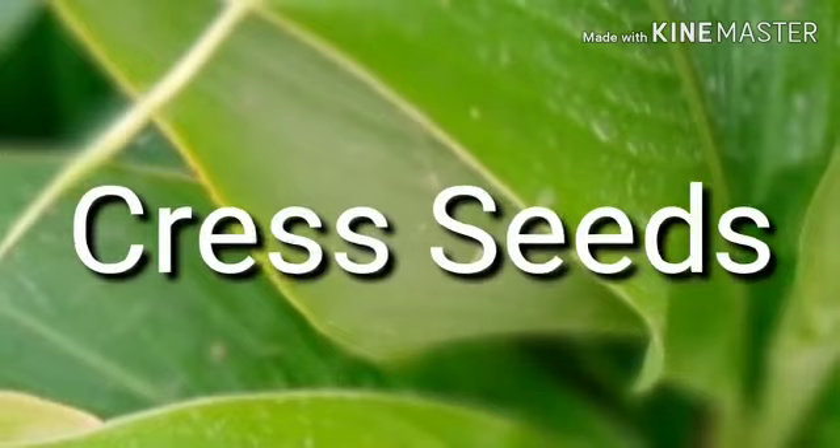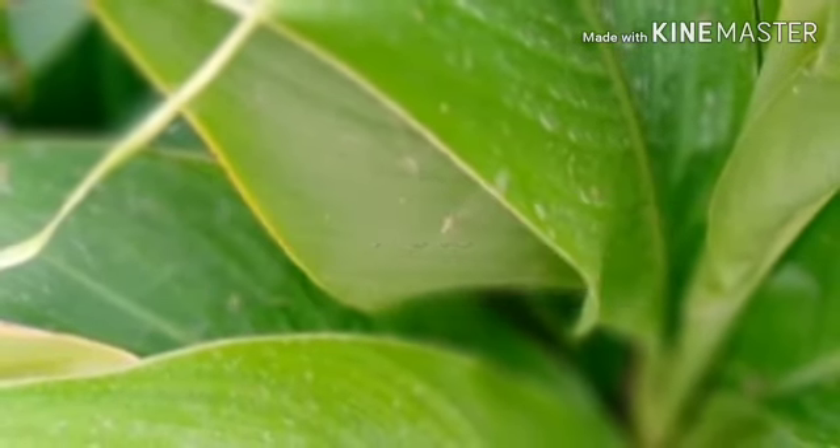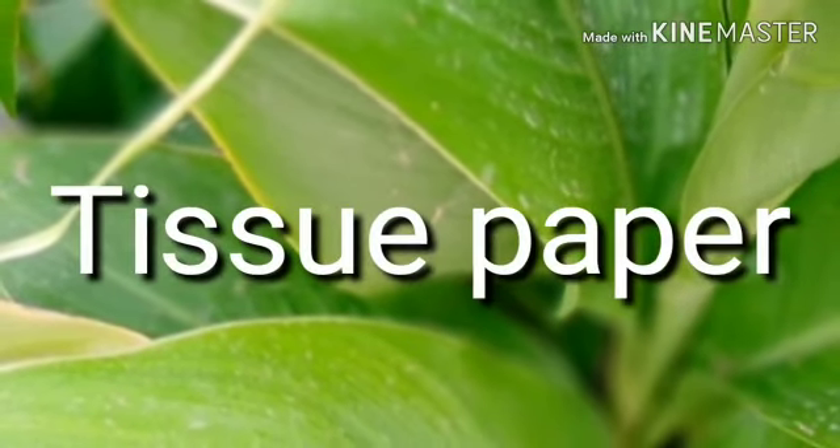What will you need? Crest seeds, lights, coloured paper, water, pots and tissue paper.